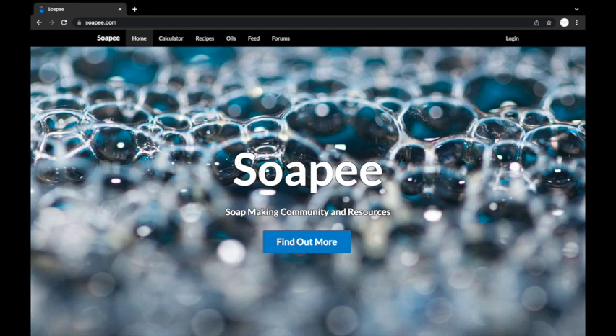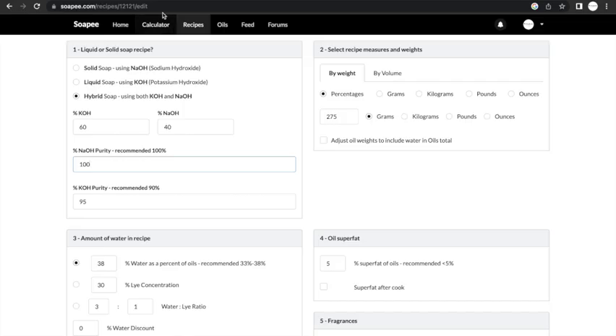I have always used soapy.com as my go-to lye calculator. When you enter the site you click for the calculator and you can create an account to add and save your own recipes. Once you get to the page you choose hybrid soap and it will ask you for the ratio of potassium hydroxide to sodium hydroxide. The ratio for this recipe is 60% potassium hydroxide and 40% sodium hydroxide. Then you enter the purity of your hydroxides by looking at the bottle labels — mine are 100% and 95% respectively.